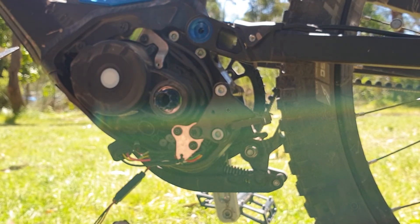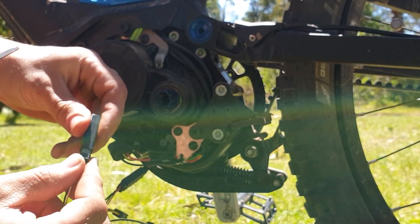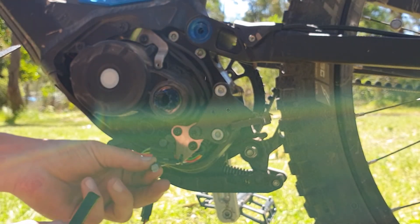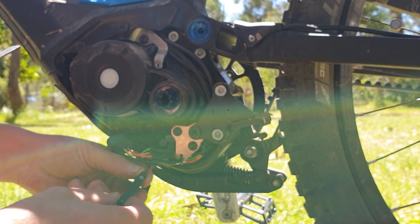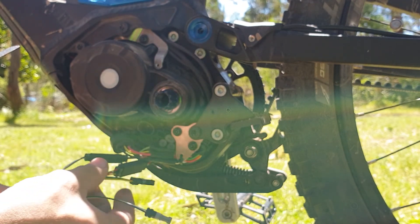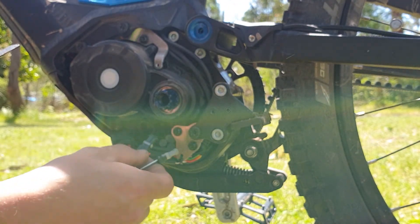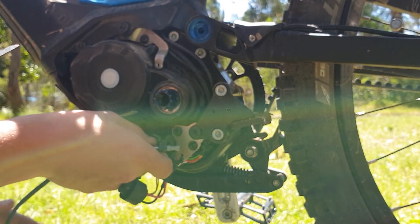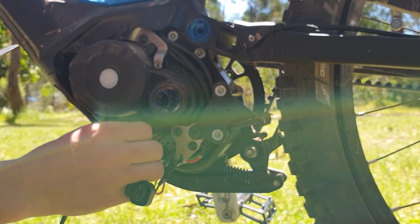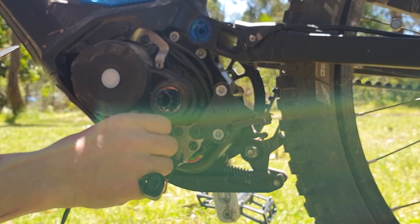Now we'll do the same with the grey connector with the gold pins. We'll get our connector, put it in there, and join the grey motor plug from the speed sensor. Now the chip's connected. We're going to plug the plugs off the chip into the motor. You can only plug them in one way, so if they don't fit just swap them around and you'll hear them click in.